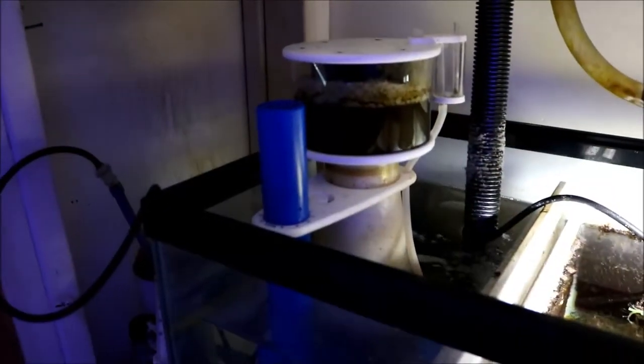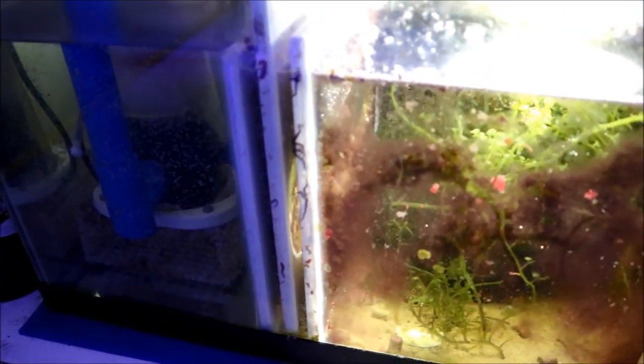My filtration is — the heart of it is an SCA302 protein skimmer, very basic. It has a refugium in the middle, it has a J-Bo DC return pump, my water top-off is handled by my JBJ where I dose calc through it. It's brand new as far as lighting — it has two Ocean Revive T247s above it, and that's basically it.